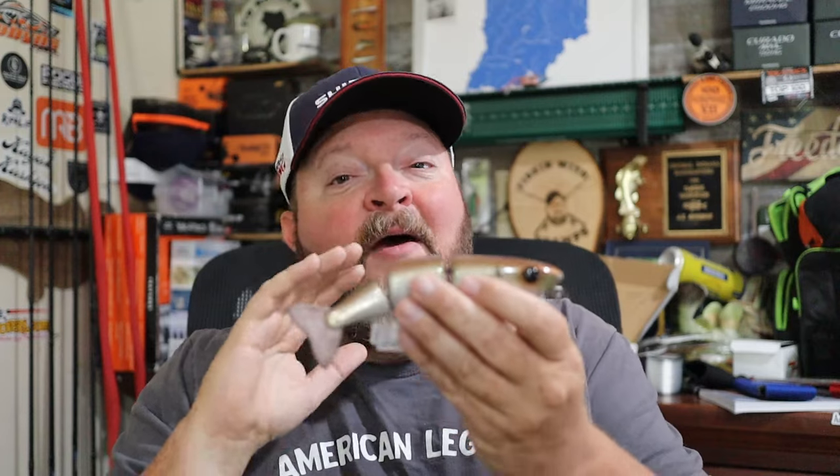What's up Fishing Fam, Gramps here. Today we're going to talk about glide baits. I have to give a shout out and some credit to Brendan from the Brown Bait Co. for sending me this hand carved, hand crafted, hand painted glide bait that he makes.